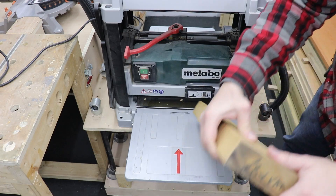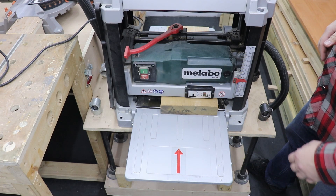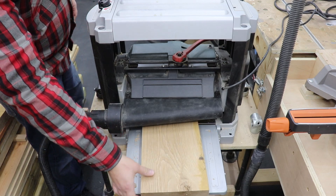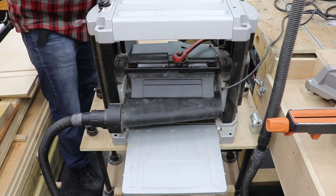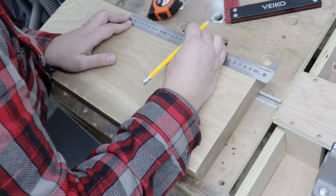With that out of the way we're gonna head to my thicknesser. That way we're gonna sort out the other face, making sure it's flat and parallel to the first one, and we're gonna establish the thickness of the board going forward.